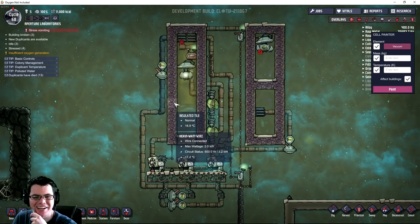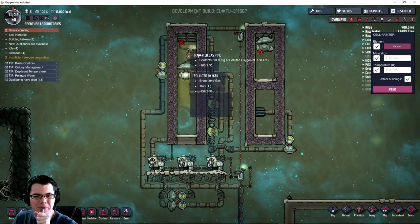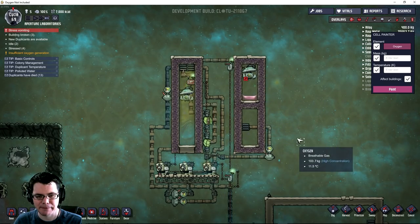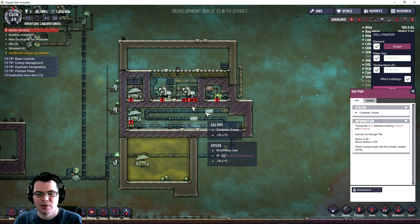It seems like hydrogen is consumed in this operation somehow. How is that even possible? Where did my hydrogen go? Interesting - I wasn't expecting that. Which makes me think that this other system down here might actually be a little bit better.